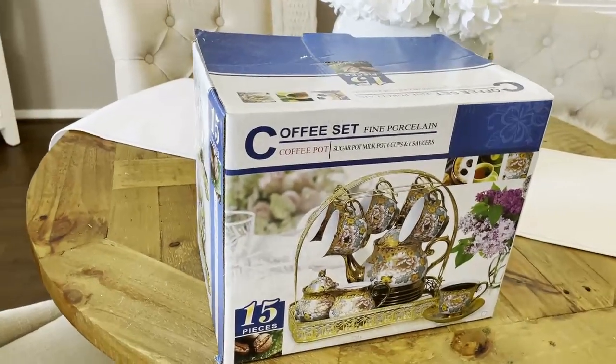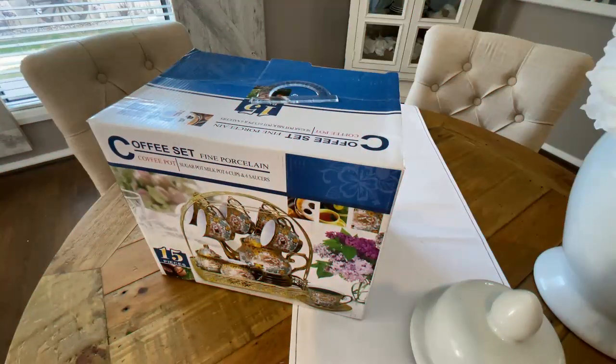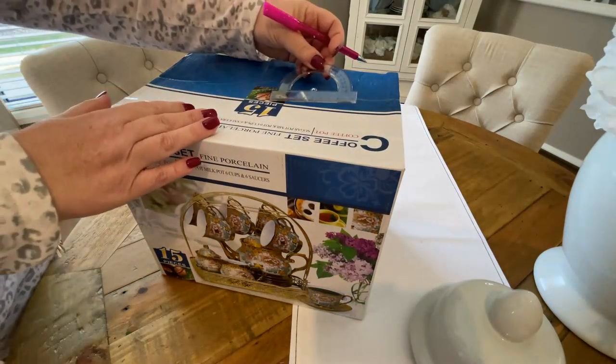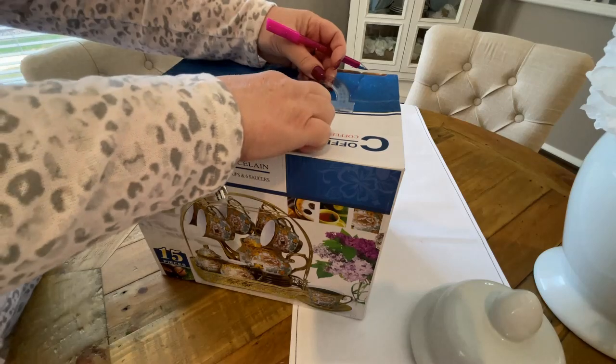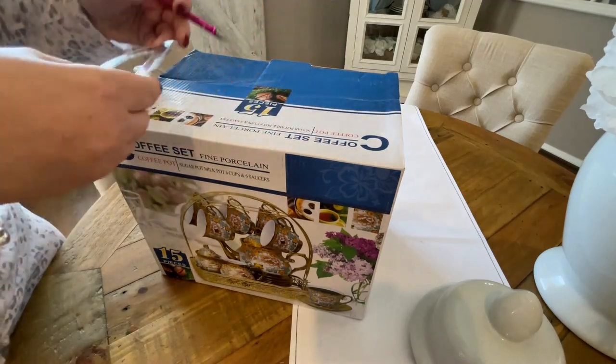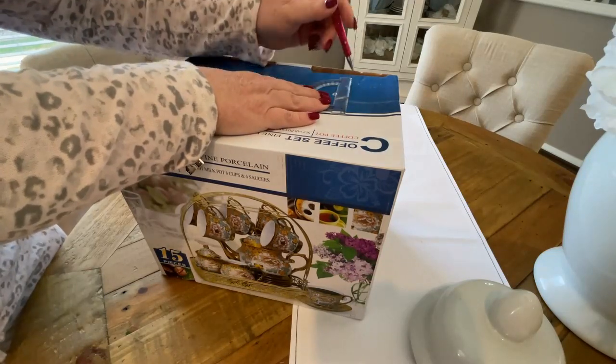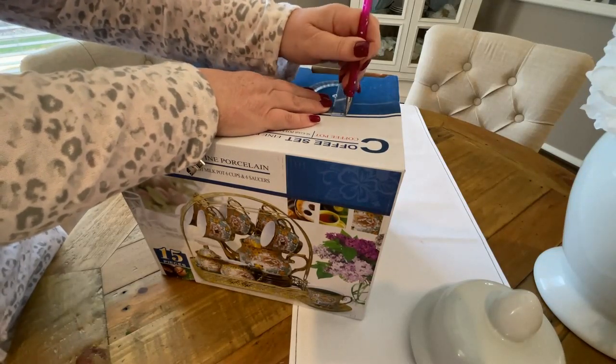Now to start with, I'm gonna create a DIY boho inspired card box. I have this box — this is the box that my Chanel tea set came in. What I'm gonna do first of all is take a ruler and trace out a top, which we will then cut out to make the slot for where the cards go in.